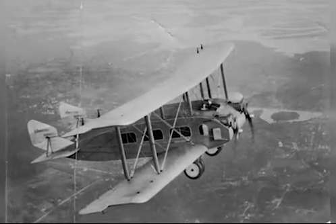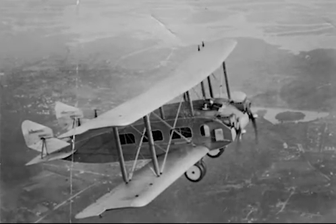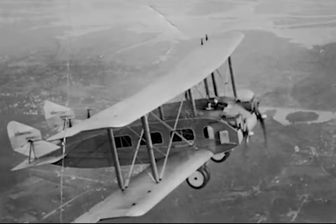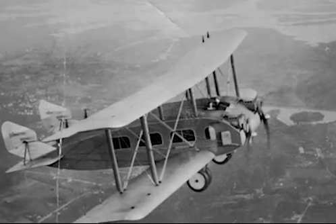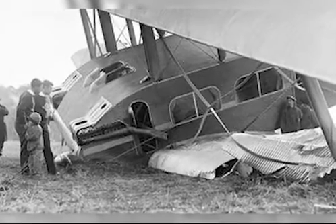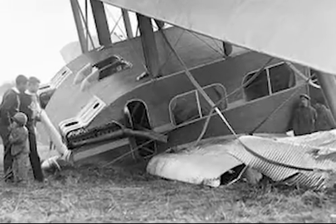The RB1 made its maiden flight on June 21, 1921 at Curtis Field, Long Island. It was piloted by Burt Acosta and William P. Sullivan, and during the flight it was deemed that the performance of the aircraft was acceptable. Unfortunately, the aircraft would soon be damaged severely by a storm while on the ground.